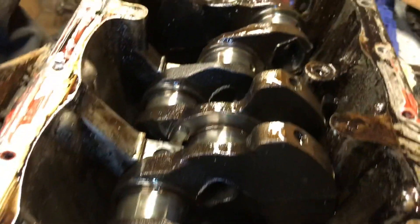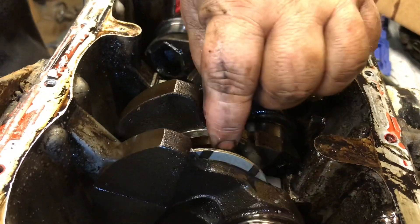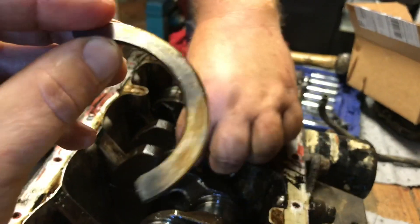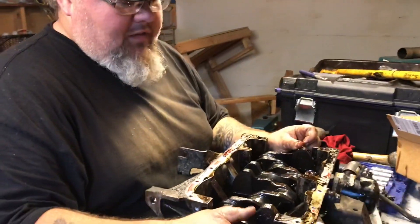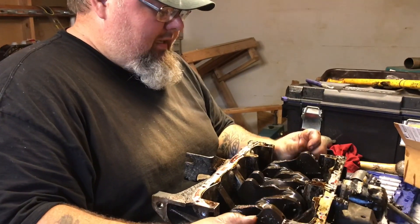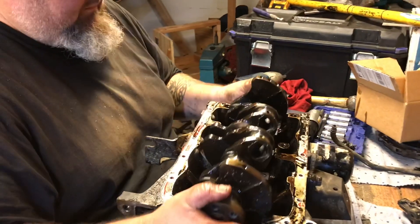We've got the crank ready to pull out. Thrust bearing right here — and surprisingly, it does not look that bad. Those thrust bearings out of it — they look pretty good. So there was definitely no crank walk. I think ultimately what we're going to find is the cylinder head is going to be the main culprit, but we don't know any history of this motor, and this is going to be a long-term driver. So we might as well go ahead and spend the money — just rebuild the whole thing: polish crank, the whole nine.